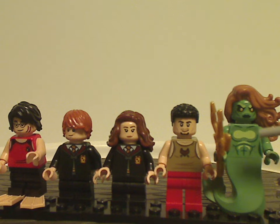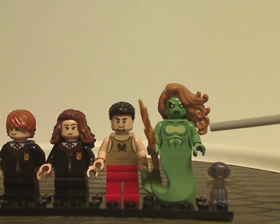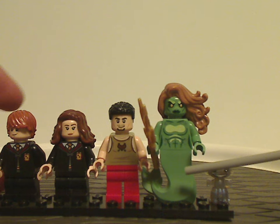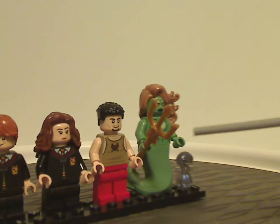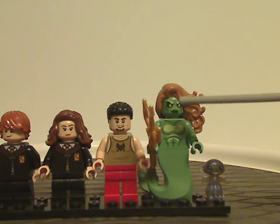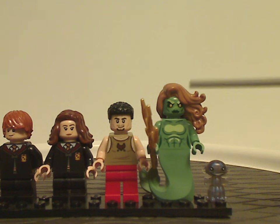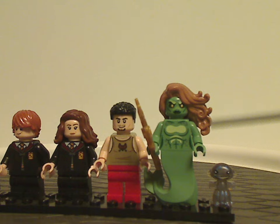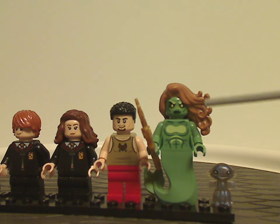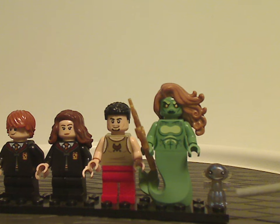Next is an all-new version of one of the merpeople, featuring a new updated mermaid tail piece and wielding a trident like we've seen in the collectible minifig series. The face printing is quite nice and could be used for custom figures. The hair piece is a pre-colored one from the video game line, but nice to see it here.